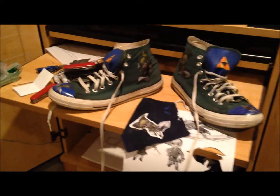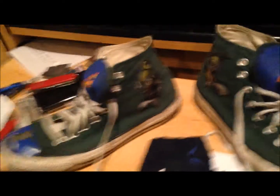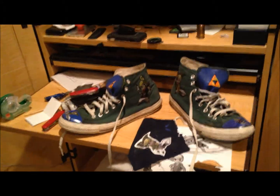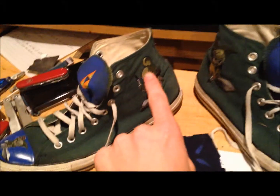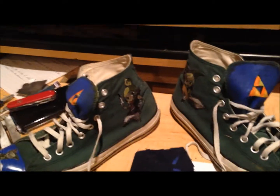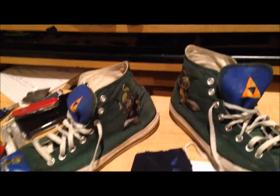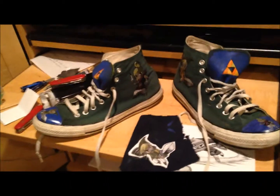I tried to do mostly Wind Waker characters. But anyway, those are my really cool Zelda shoes. I put these on and then I put a clear coat over them, over the toes, to make them stick and stay on there and be more durable and less likely to come off and get scuffed up and stuff.